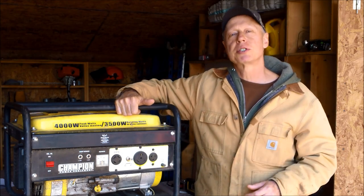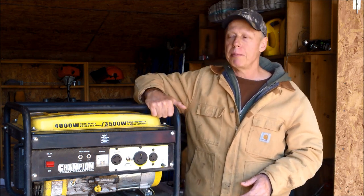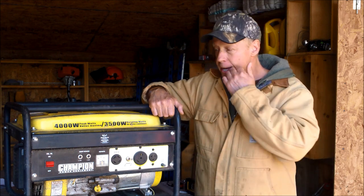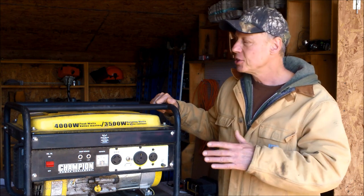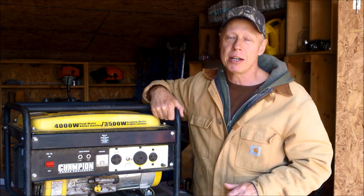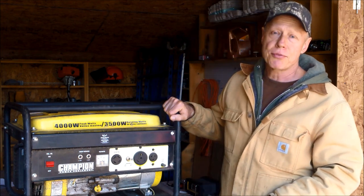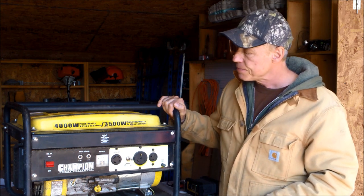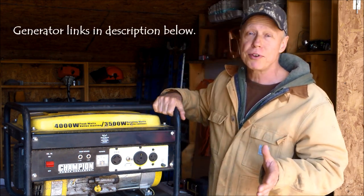A lot of viewers here are fans of Honda generators — I am as well. Honda makes great equipment. I bought a Honda generator back in 1986 and it served me well. When I was building the homestead in 2006, I wanted to pick up a generator around 3,500 watts. A Honda of that size was running around $1,800. I was on a budget and needed to spread my money out, so I started looking at different brands online and kept coming back to Champion generators.